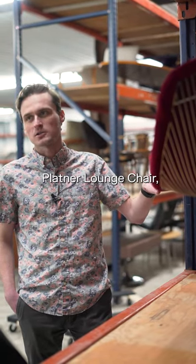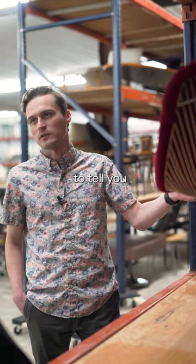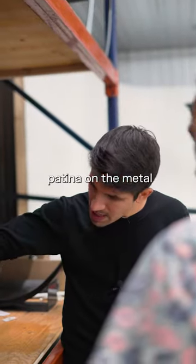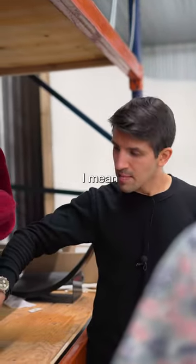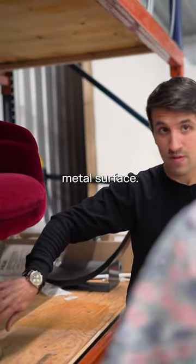So something like this Platner lounge chair, when I take a look at it, what are some of the things that you're looking for to tell you how old it is? I'm looking at patina on the metal, and when I say that I mean oxidation or wear or signs of age that you see on the metal surface.